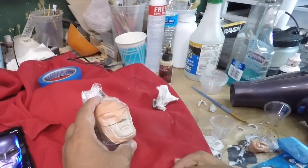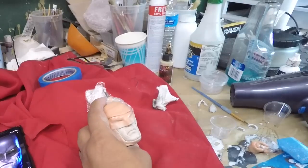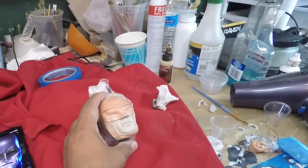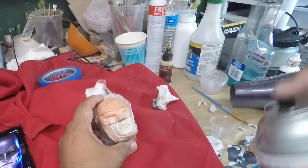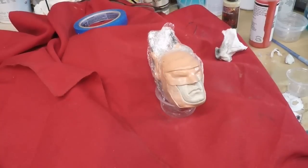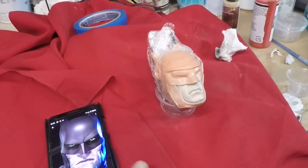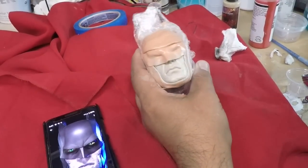And before we start going with the detail — antes de empezar con el detalle — I am going to seal him. Vamos a sellar esta parte. Just matte finish is what I am using. Alright, so some reddish pinkish tones to him, so let's add that. Tiene un poco así como tonos rojizcos.